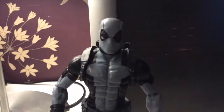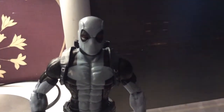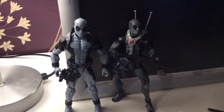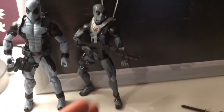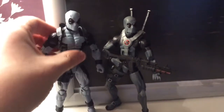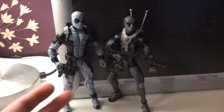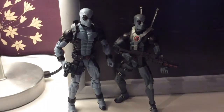Let's get some comparisons — his counterpart from 2013, the first release of X-Force Deadpool. Here he is with the 2013 Deadpool. This guy got the serious weapons — a proper gun, some swords, and even a little sidearm. I still dig this figure, and this guy looks a bit more bulky. He's still pretty cool.